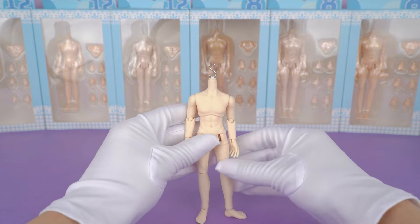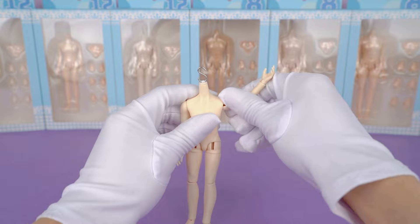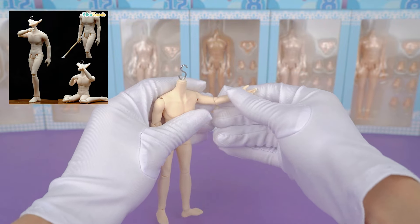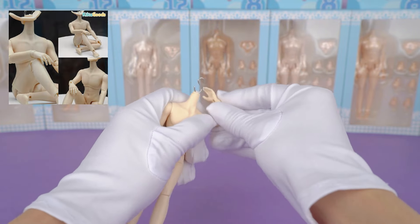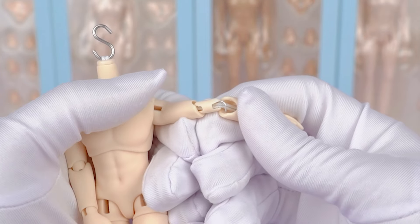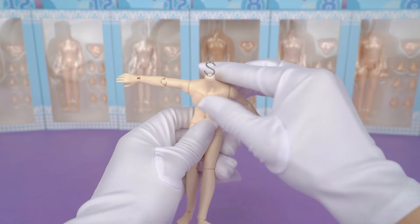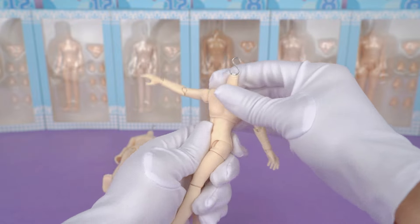Let's see his joints in detail. There's a good amount of articulation — the arms look very muscular and you can do a lot of different poses with this body. There is aluminum wire inside the arm joints for extra firmness, which is super pretty. You can also twist the waist; it looks quite strong and very cool.